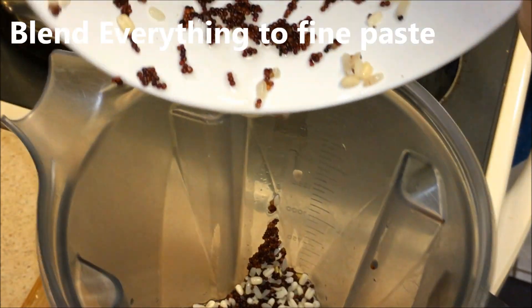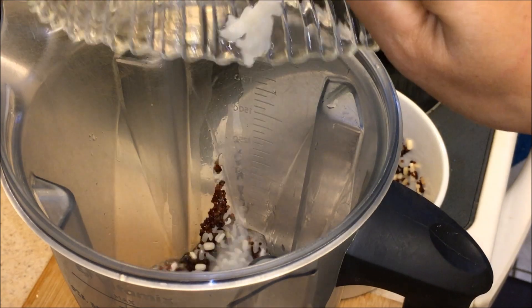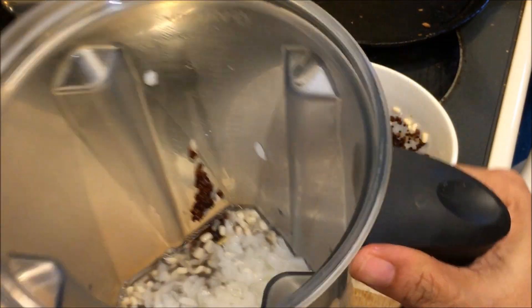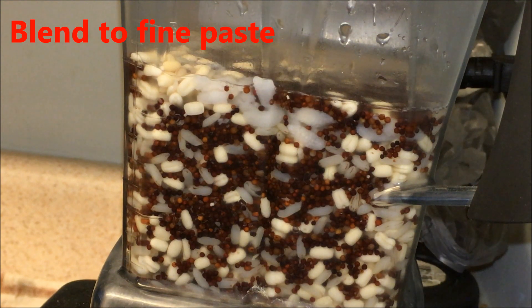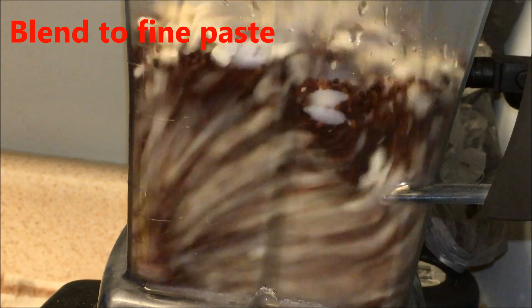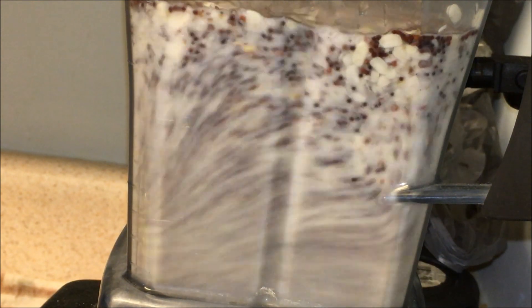Blend everything to a fine paste. Depending on your blender, you can blend in batches if it's too much. I'm adding the poha flattened rice, which is optional, and we're going to blend with a little bit of water because the rice and everything will release water. Blend it to a fine paste.